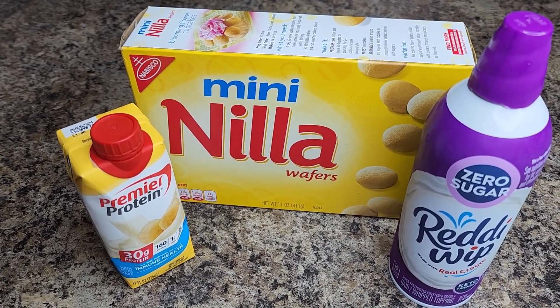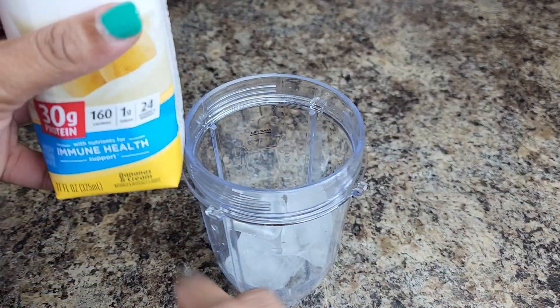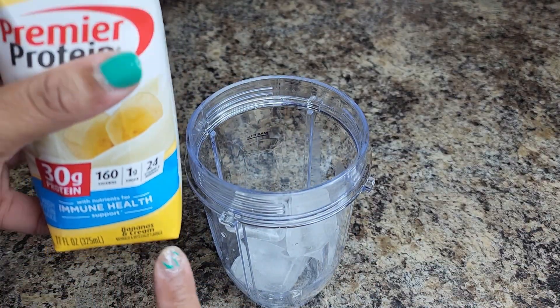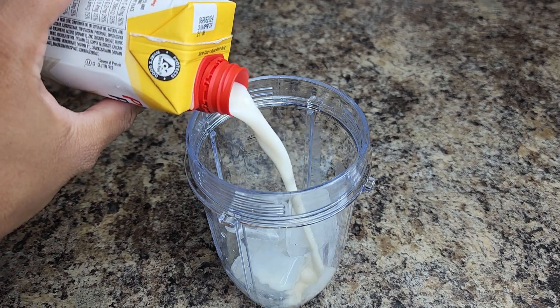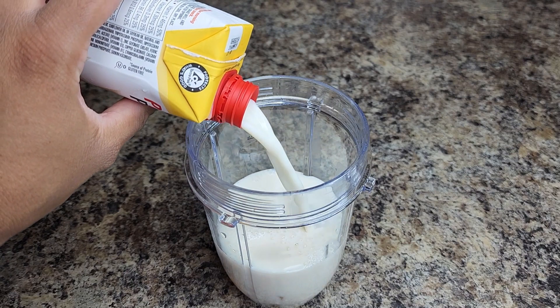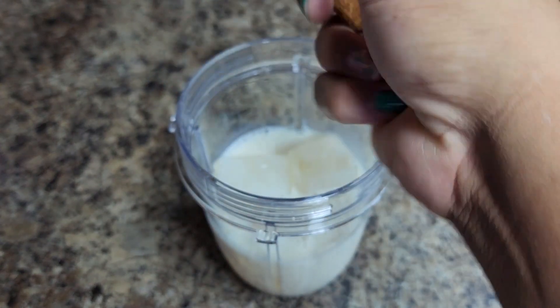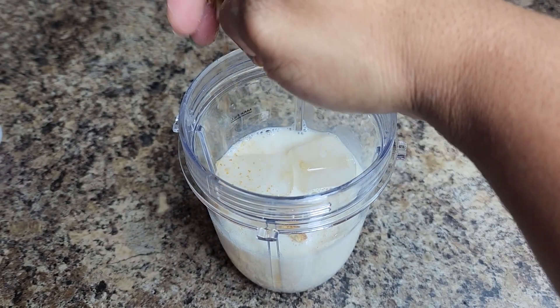Next up is the banana cream milkshake. I'm using a Premier Protein shake, some mini vanilla wafers, and fat-free Cool Whip. Super easy — add your ice into your blender cup and pour the Premier shake in. It's 30 grams of protein, so it's very filling. Then crush up a few of those mini vanilla wafers into the mixture.